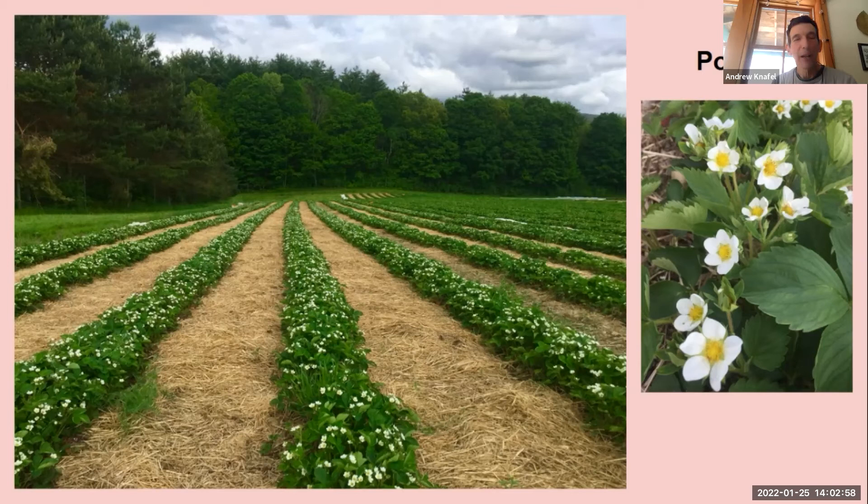I do wonder about pollination this year. We had an amazing flower set and the fruit set was pretty good, but I don't think it was as good as it should have been. But when you see a field like that, it feels pretty good to know what's potentially coming.